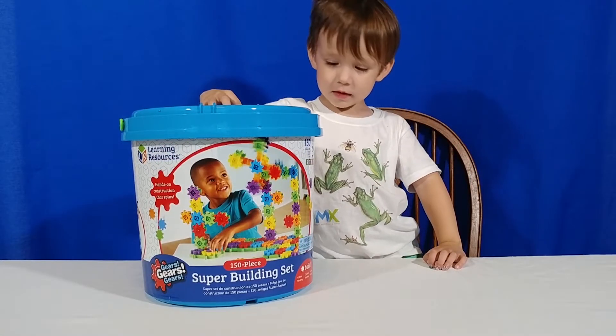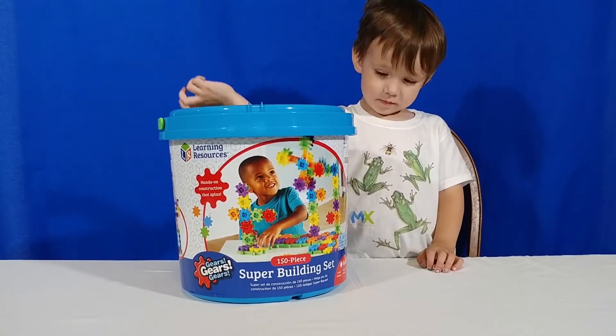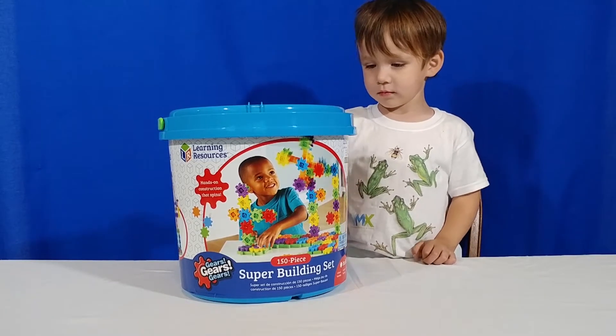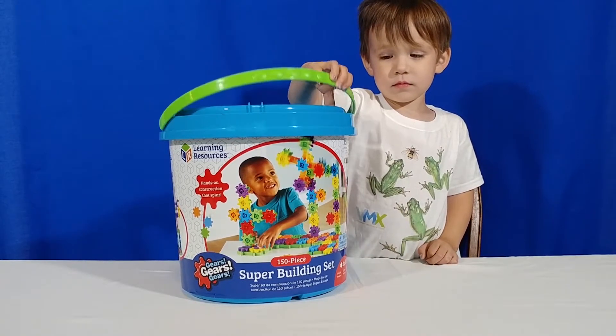So, Coda, what do we have today? We have a new STEM toy, right? So this is the Gears, Gears, Gears set from Learning Resources. And this is a 150-piece super building set, and it has lots of gears, right?